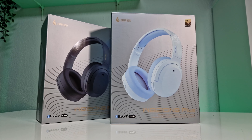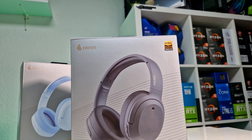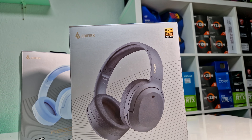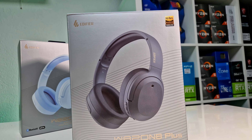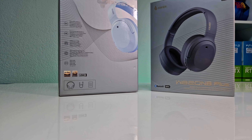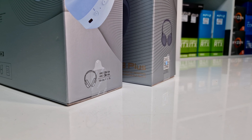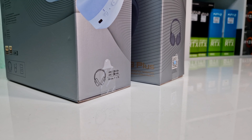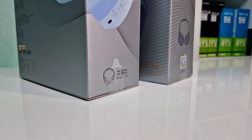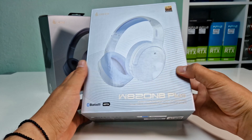Today we have in our hands the upgraded W820NB Plus headphones from Edifier, which I've been testing for the last three weeks. Apart from active noise cancellation, a lightweight design, and a 49-hour playtime, Edifier has also fitted high-res wired and wireless audio quality support, which is an awesome feature if you love enjoying high-quality sound. So without further ado, let's unbox the product and see what it has to offer.